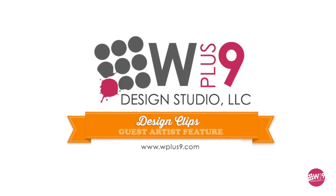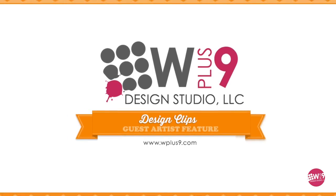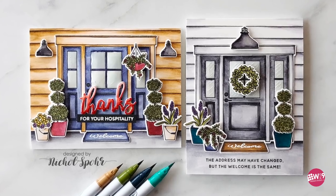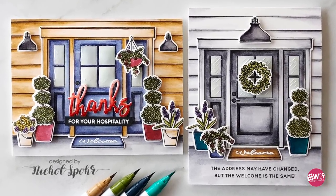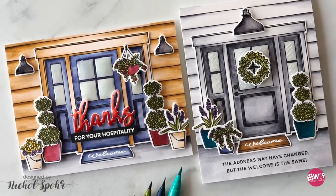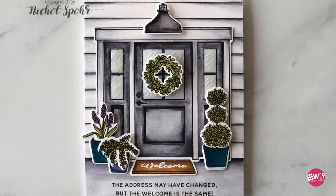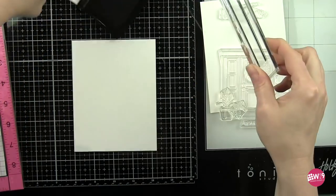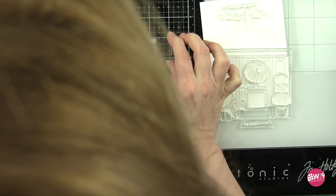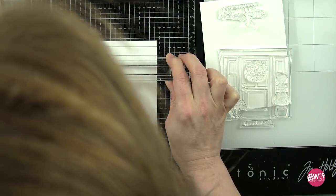Hello everyone. It's Nicole Spohr here today for WPlus9 and I'm excited to be guest designing and creating a couple of scene cards with the brand new New Home stamps and dies. We'll even incorporate the welcome wreath and welcome dies into one of the card designs. I am stamping my designs to create scenes and coloring everything today with Zig Clean Color Real Brush markers for that watercolored look, but very easy with these markers.